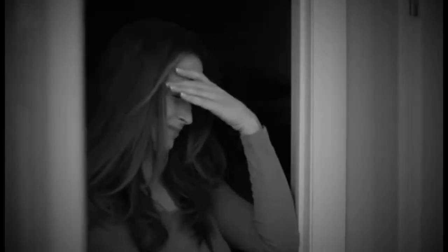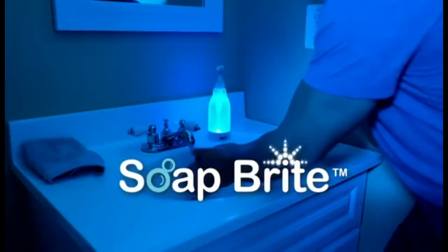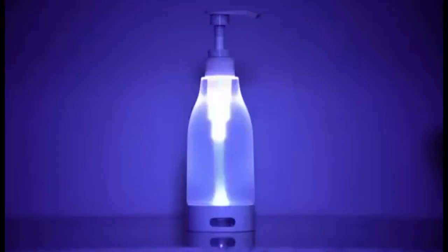When you get up in the middle of the night, your bathroom light can be blindingly bright, waking you up and leaving you tired, tossing and turning. Not anymore with SoapRite from JML, the motion-activated soap dispenser nightlight.